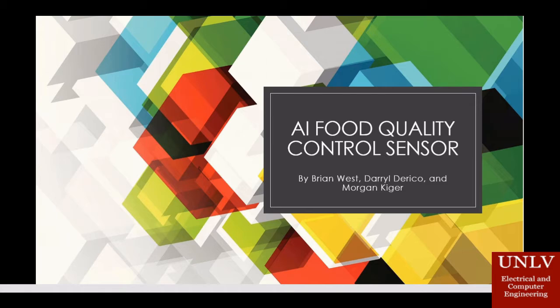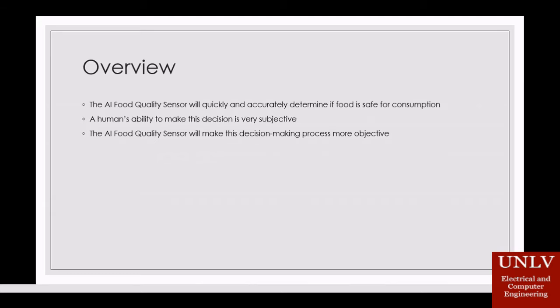The goal of our senior project is to create an AI food quality control sensor. A human's ability to distinguish whether food is edible or inedible is highly subjective. We hope to create a device that will make this decision-making process a little easier.